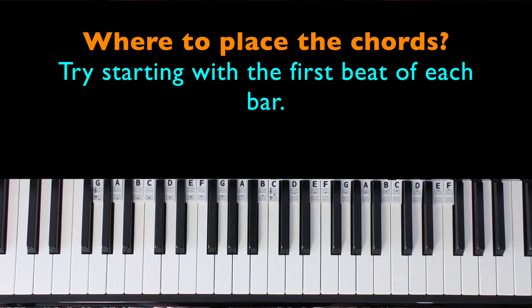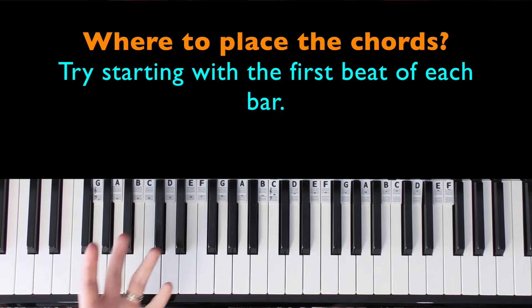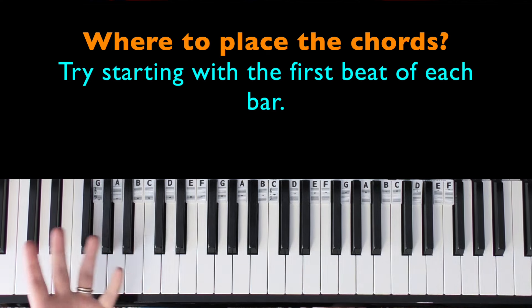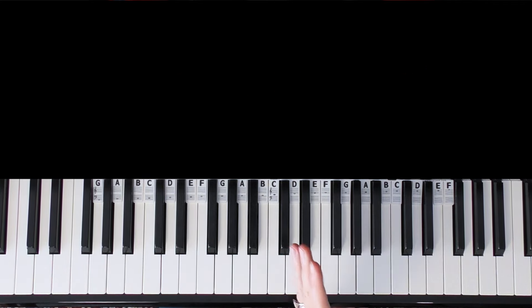I'm going to keep this nice and simple. There are quite a few chords in Yellow Submarine but we're just going to place one at the start of every bar. The first thing is deciding where you want the chords to be placed — this is something you might change your mind on as you go along. You might decide you want more chord changes or less frequent ones. We're just going to start with the first beat of every bar.